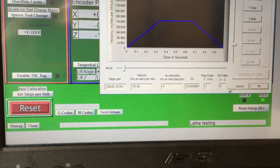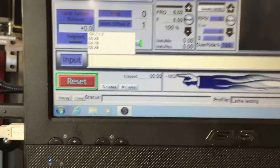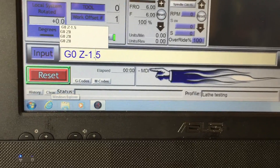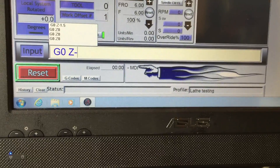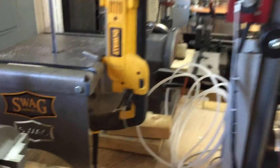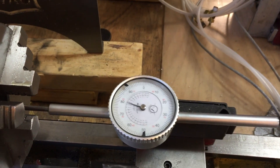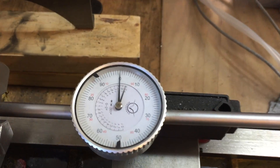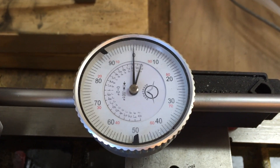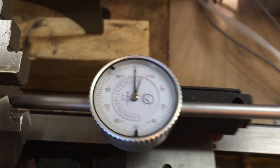Let's move on with the test. We're going to send it the full length of the indicator — G0 Z-2 — scan position, there we go. Since we have set the steps per inch properly, we get exactly two inches, which is great.